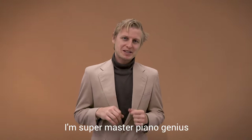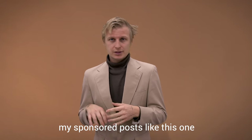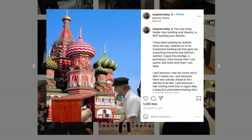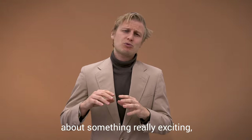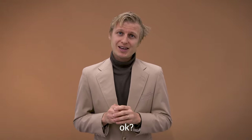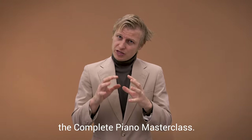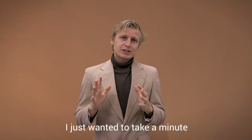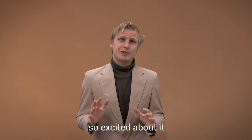Alright, I'm Supermaster Piano Genius, Stephen Ridley, and I'm sure you've seen my sponsored posts, like this one. Or this one. But I'm here to tell you guys about something really exciting. After years of developing my utterly unique technique, I have developed the Complete Piano Masterclass. I just wanted to take a minute to tell you all what it is and why we get so excited about it around here.